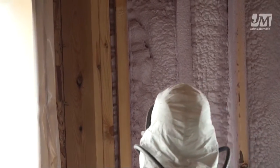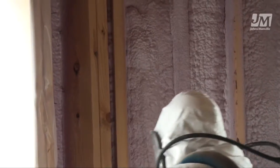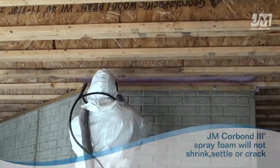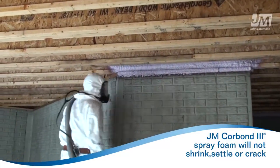When you spray JM Corbond III Spray Foam into a stud cavity, the product expands and adheres to everything it touches. Unlike other types of insulation, JM Corbond III Insulation will not shrink, settle, or crack, so the thermal performance will not degrade over time.